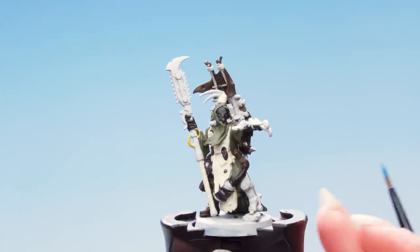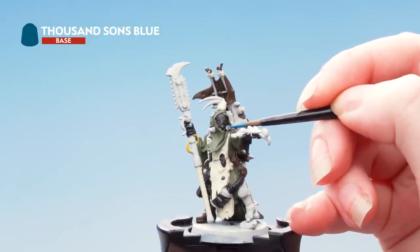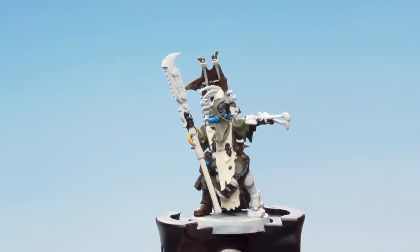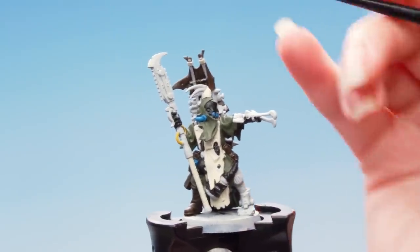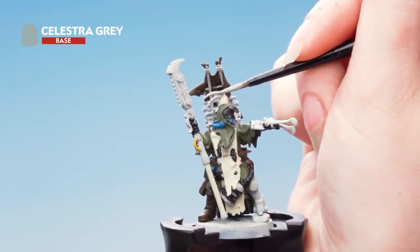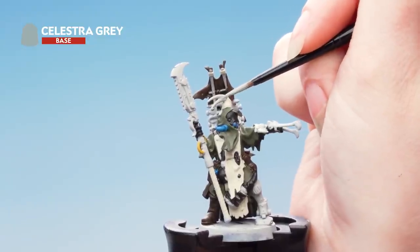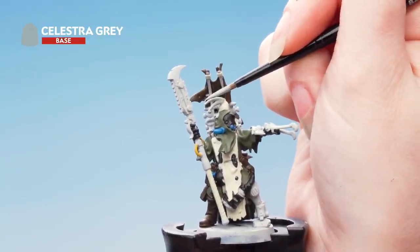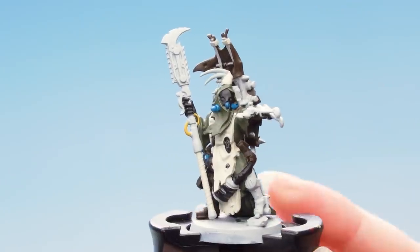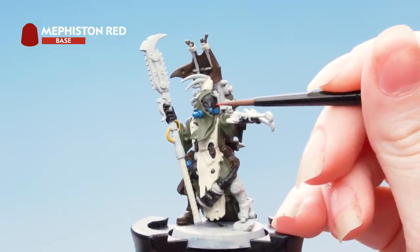With the yellow done the next thing to do is use Thousand Suns Blue to pick out the blue pipes. Next we're going to pick out the grey areas using Celestra Grey — be as neat as you can, and if you do make any mistakes you can always just cover back up later. Next we're going to use Mephiston Red on the eyes, using a small layer brush for this.